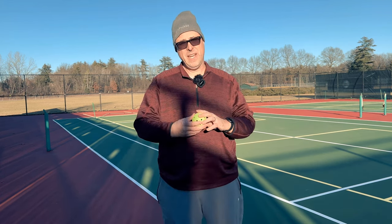The sun's right in my eyes, but you know what? It's a beautiful day, and I'm going to be talking about the Selkirk Pro S1 Pickleball.